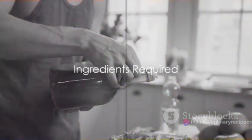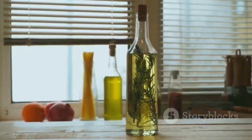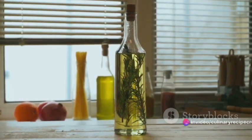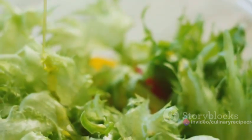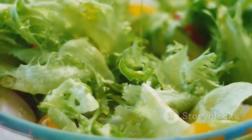First things first, gather all your ingredients. To create this tangy Caesar salad dressing, you'll need a few key items. Start with some good quality olive oil — this will form the base of our dressing. Next, we'll need a couple of egg yolks, which will give our dressing its creamy texture. For a bit of a kick, we'll add in some Dijon mustard, which will give our dressing a bit of heat.